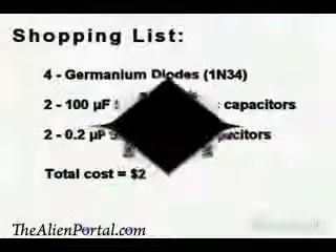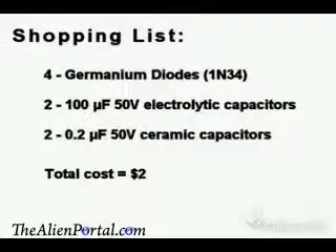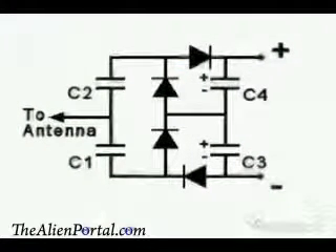Here's your shopping list to make your free energy receiver. It's not really free because it costs $2. But if you don't have your own antenna, you can make your own with that simple antenna wire. And here is a simple circuit plan. Enjoy.